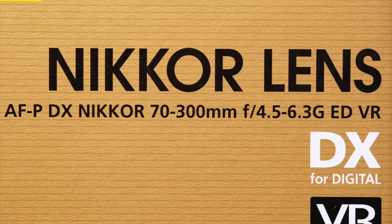The AFP-DX Nikkor 70-300 F4.5-6.3 G ED VR. Like reading a wine label, dissecting the name will help us understand the lens. Much of this is marketing, and not all manufacturers use the same terminology or technology that Nikon does, so much of this applies specifically to Nikkor lenses, but similar marketing terms and abbreviations are used by all lens manufacturers.